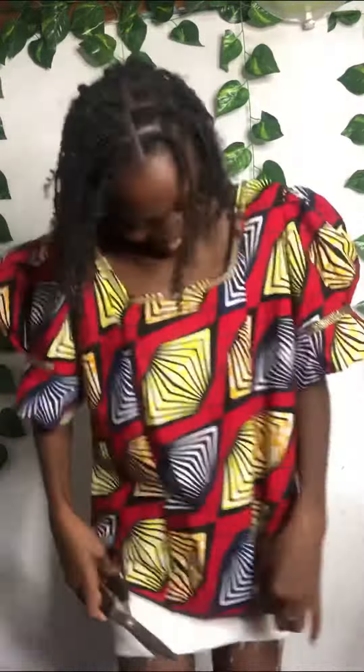My mom gave me three of her tops that she's no longer wearing. She said I always have a way of giving new life to old clothes, so I should take them and make something for myself. I'm going to start off with this one.